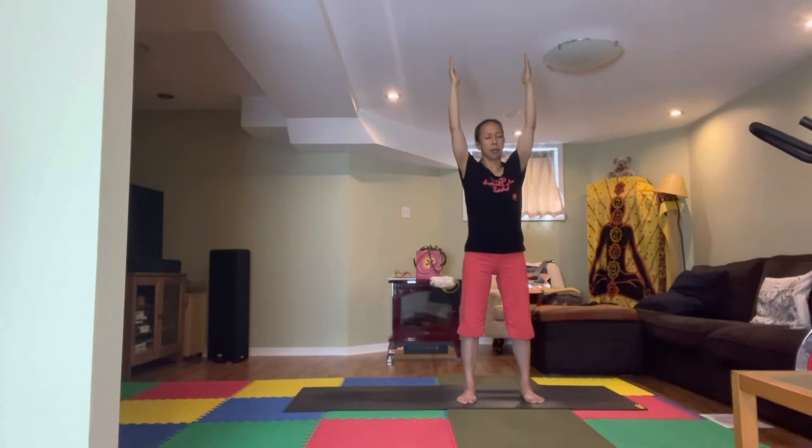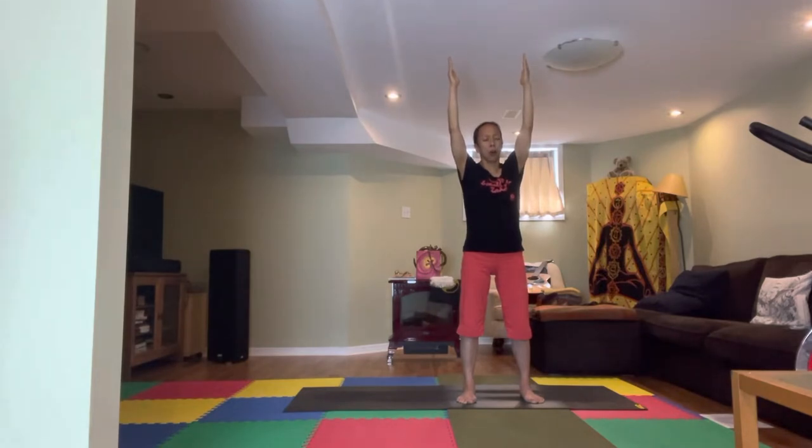Exhale again, descend the breath back down for eight counts. Last time — inhale, feel the earth's energy rising right up through the body. Feel something being flooded by that earth charging energy. Holding it all at the fingertips, hold the breath. Exhale all the way back down. Feel fully charged and benefit from that energy all throughout the practice. Bring the arms down.